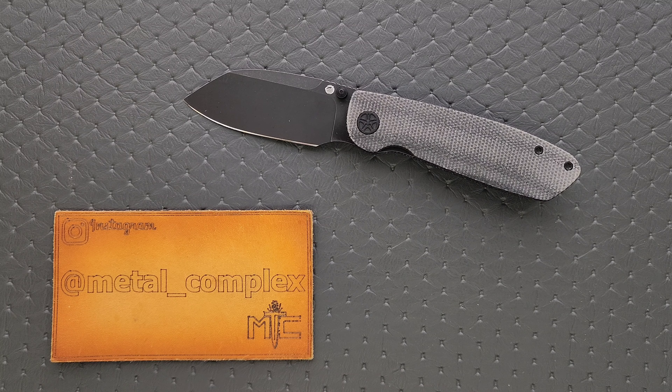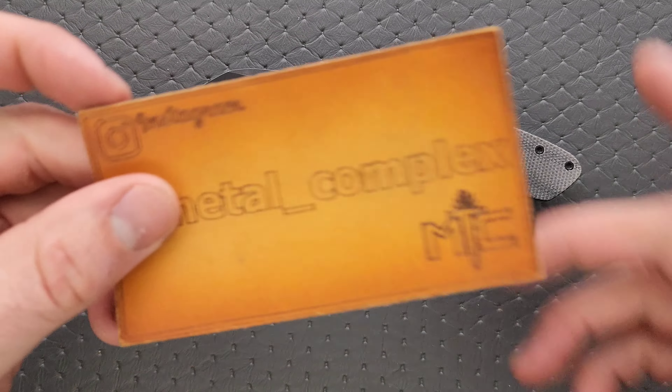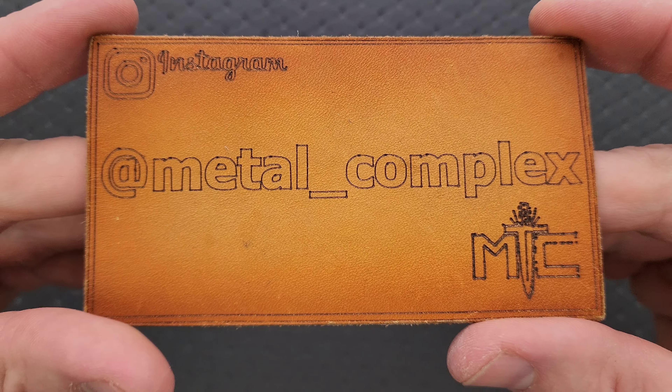The pre-order should be open at the time that you're watching this video. In any case, I will still link his website no matter when you're watching this — the website and the listing linked down in the description so you guys can check it out. Thanks so much to Casey Spiron of Knives Fast, the designer of this knife, for sending me the prototype. Thanks to my patrons for supporting me, and please follow me on Instagram at Metal underscore Complex.